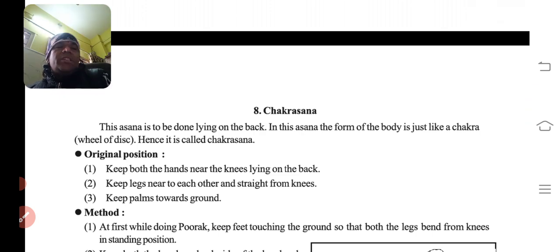Then comes Chakrasana. 'Chakra' yaane ke gol — disc. This asana is to be done lying on the back. In this asana the form of the body is just like a chakra — wheel or disc — hence it is called Chakrasana.